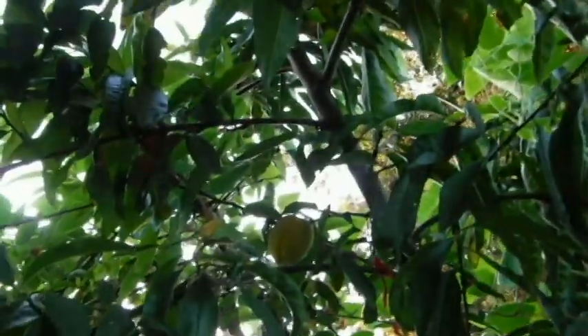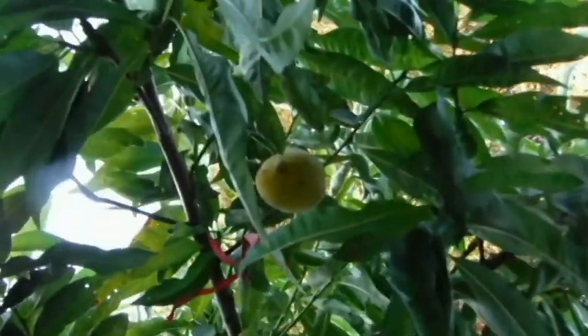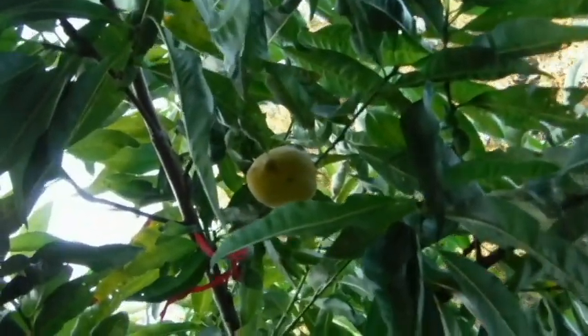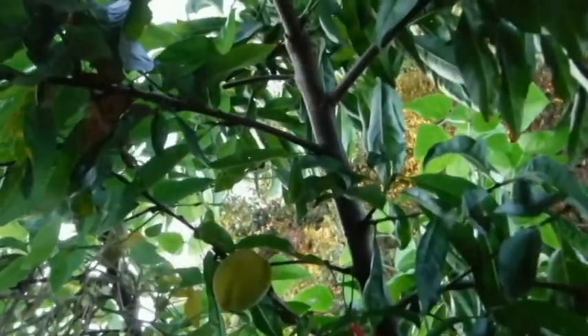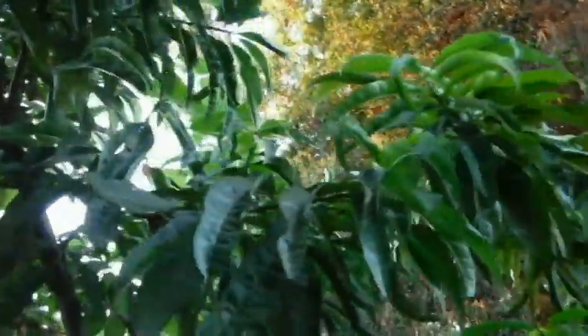These peaches — my whole two peaches — have sat here all summer long and never did anything. Well, they've already doubled in size just this last week. And that's all I have is two. So hopefully next year it can make up for its rest. I did butcher it really bad, too.